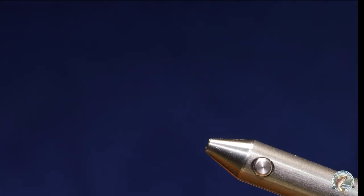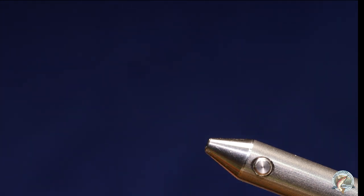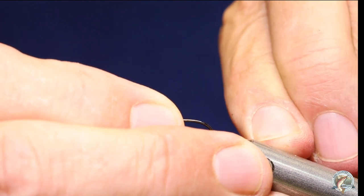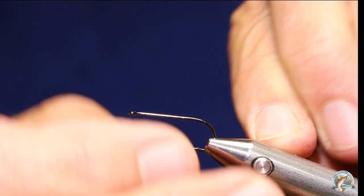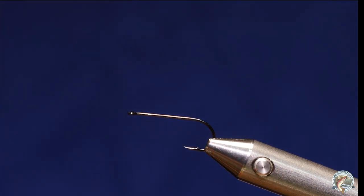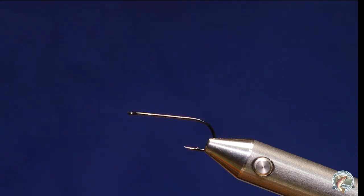I'm going to tie a damselfly nymph — this is a pattern that I came up with and I've caught quite a few fish on it. I've actually found days where this fly outperformed the other damselfly nymphs we tie. Not always, but I'm going to tie it on a size 8 Gamakatsu S10S.